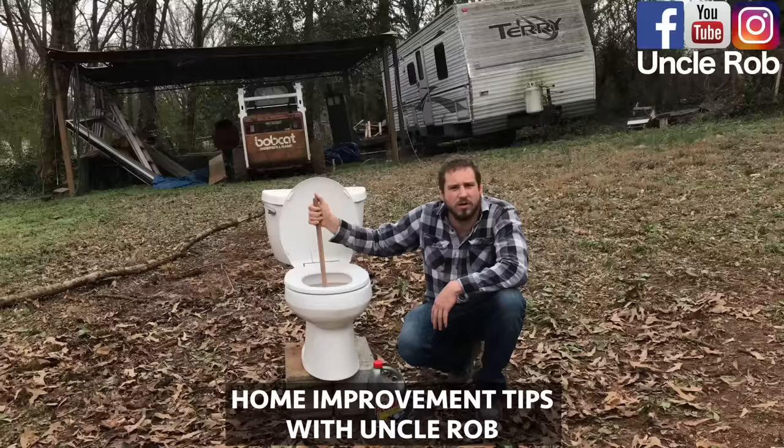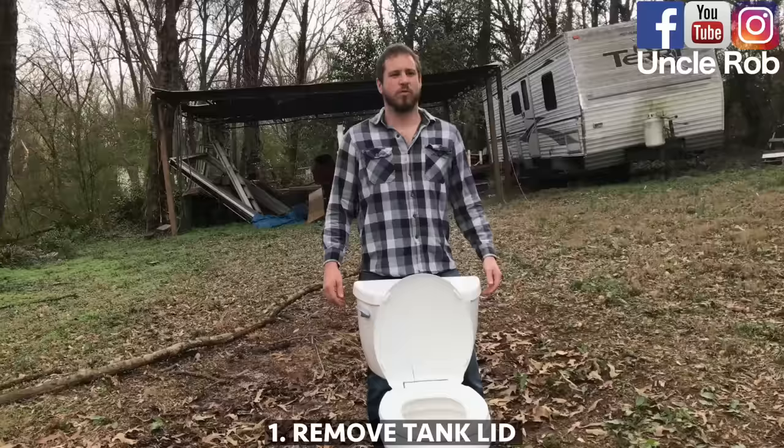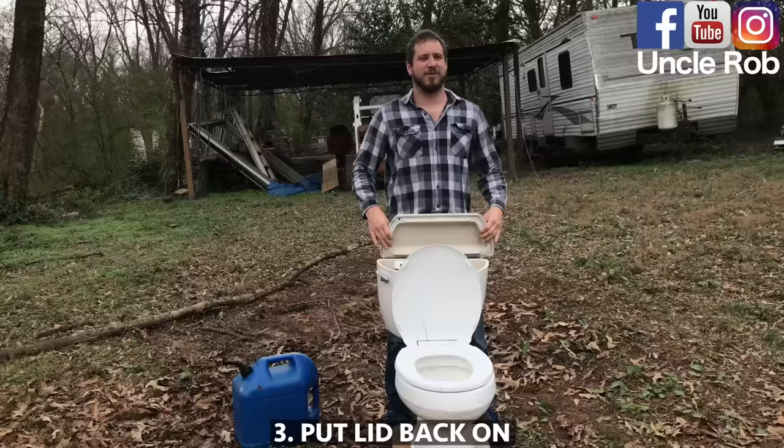Home improvement tips with Uncle Rob. Today I'm going to show you the best way to unclog your toilet without a plunger. First, remove the tank lid. Then, fill the tank with gasoline.